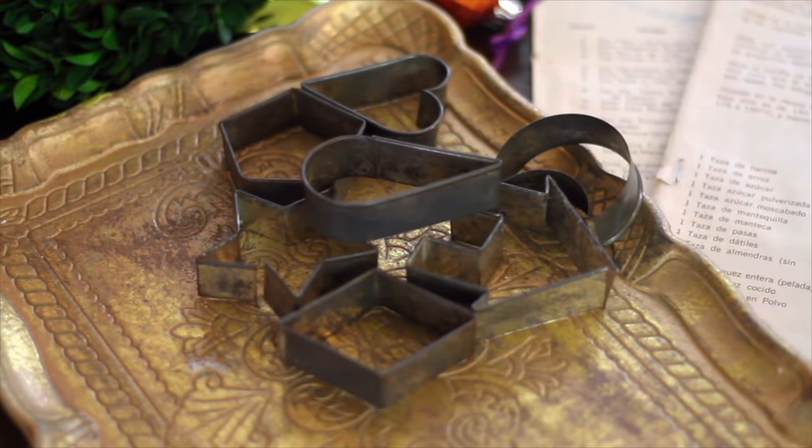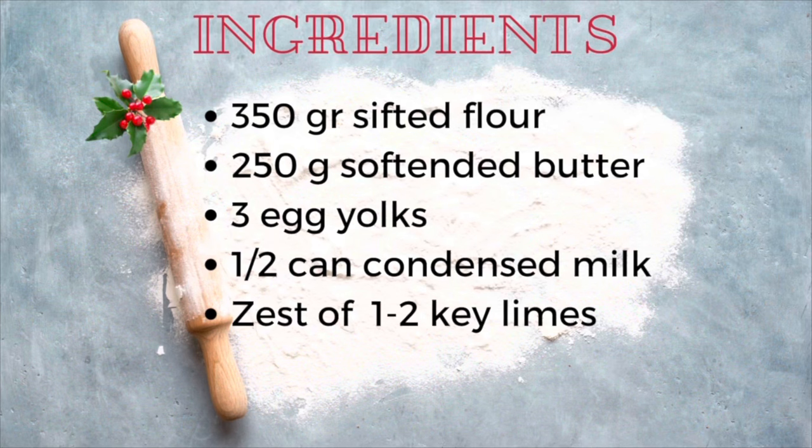So I'm ready to share these cut out cookies with you and let's get started. Please click the link above for the recipe.